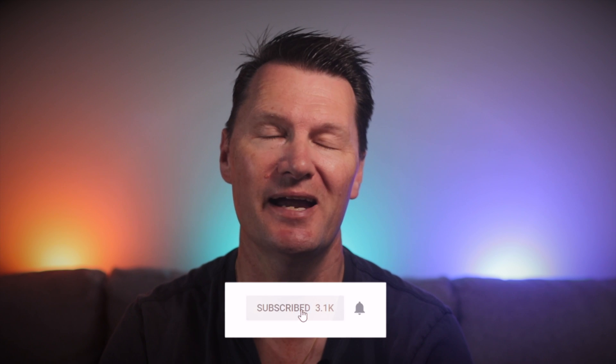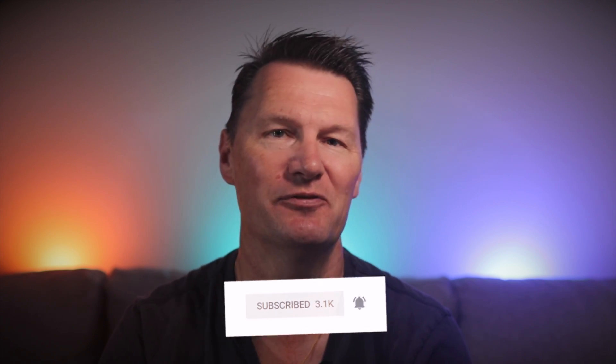Hey guys and welcome back to the channel where we review tech related to making YouTube videos and sometimes we do gear recommendations just like this one. If you're liking this content be sure to hit the subscribe button and the bell so you don't miss out on any new videos.